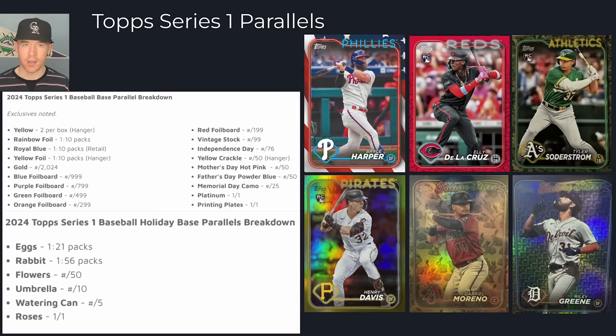They're called case hits, and a lot of things labeled case hits actually aren't, but these seem like actual tough pulls. Then we have the Independence Day parallel here, and here is the Memorial Day camo. I think they did a good job with the camo — they've done snow camo and digitalized camo in the past. This is a traditional camo, which I think is interesting. Here's the gold foil and the gold parallel.